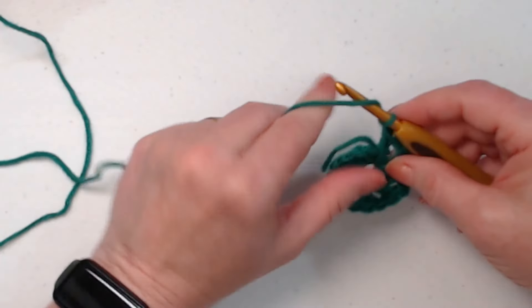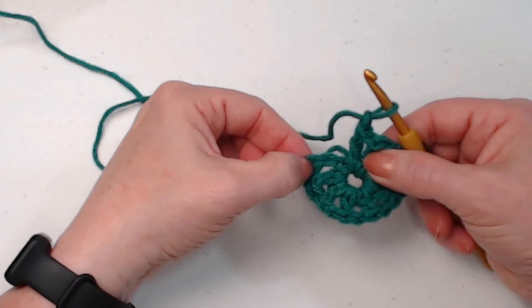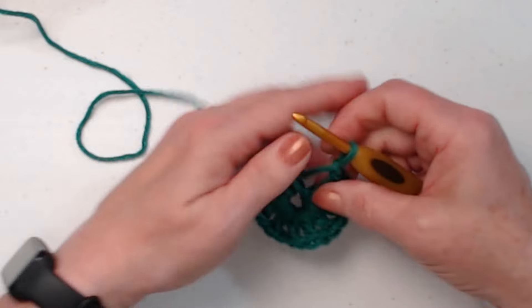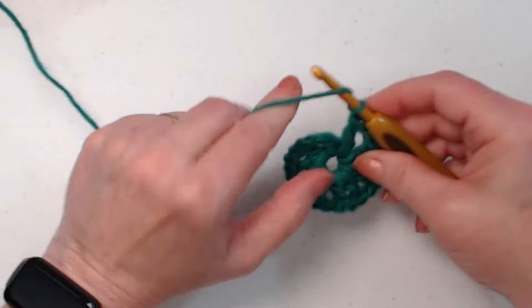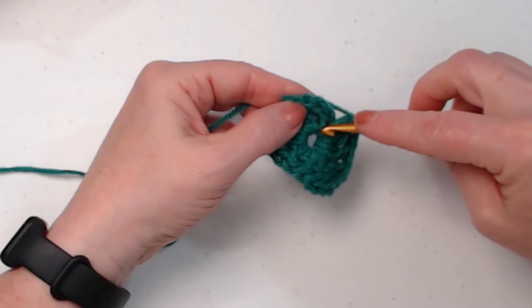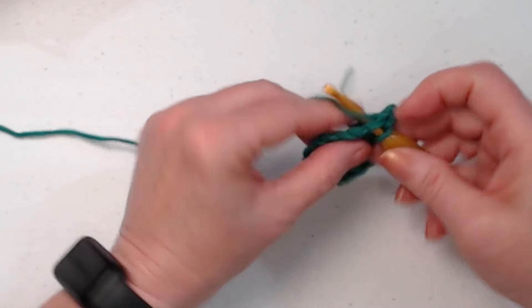I'd better count — I've lost count in my head. Here's our first one — the chain four that counted as our first double crochet, chain one. So one, two, three, four, five, six, seven, eight, nine, ten — we need two more so that we have a total of 12. Now we're going to join to that third chain of the beginning chain four, then slip stitch in that first chain one space.